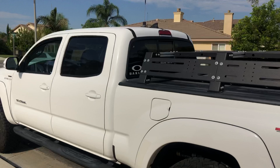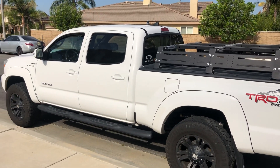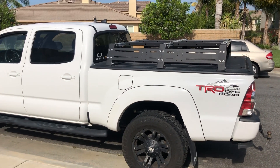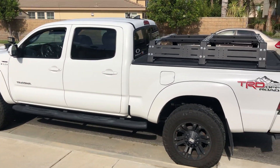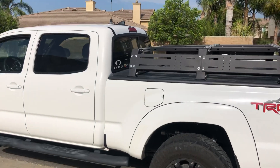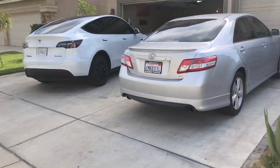Here's my truck. I let my wife drive it for now because she's not quite comfortable driving the Tesla yet — all the technology gets a bit confusing for her. But she's driving the truck and doing all right.